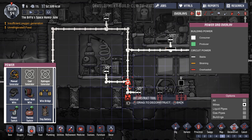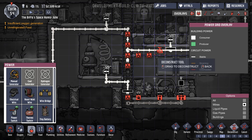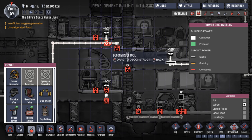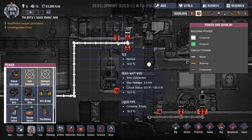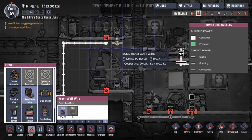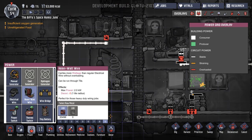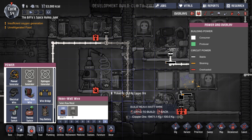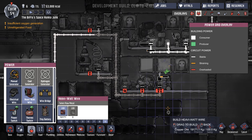Let's just slow this down a sec. You're going to have that and that deconstructed — all of that. Definitely that and that and that — there's going to be a different network. That, that and that. That, that and that. And I think this is heavy wire anyway — heavy watt wire. Yes. And then we're going to replace all of that. We're going to replace all of that with the heavy watt wire.